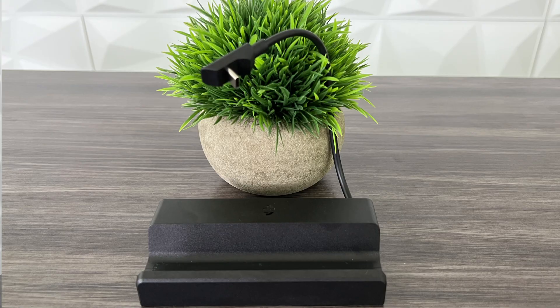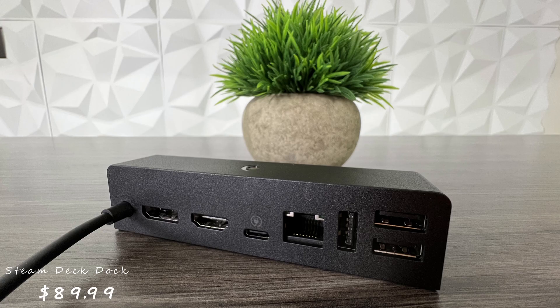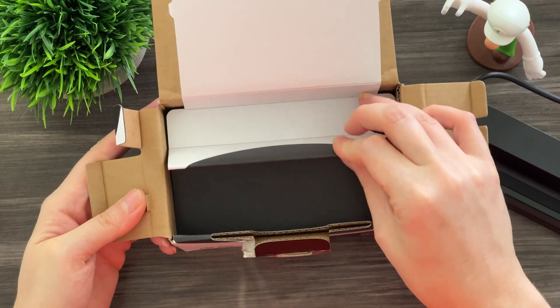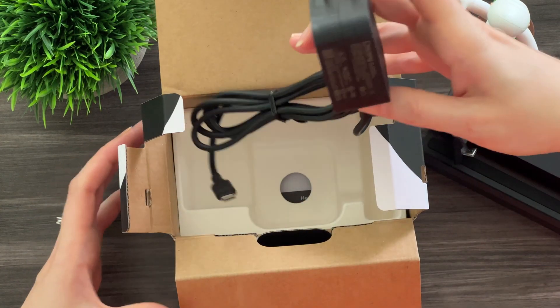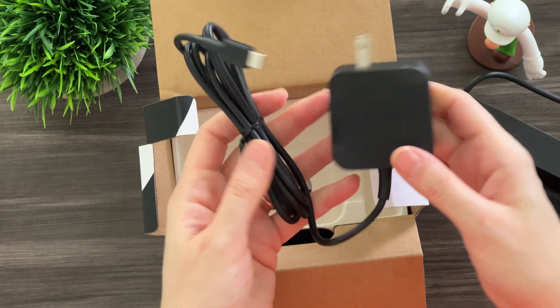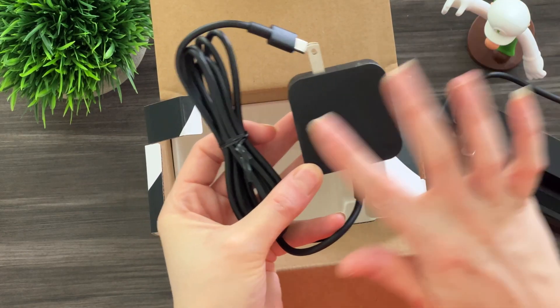The pricing on this — it is expensive, it's $90. For that price, it does come with another power adapter. It's the same 45-watt power adapter that came with the Steam Deck, so you are adding that value — it's like $25. There are other cheaper alternatives out there.